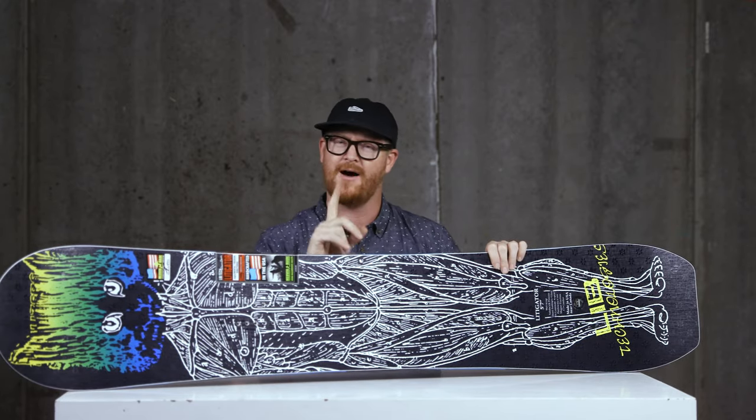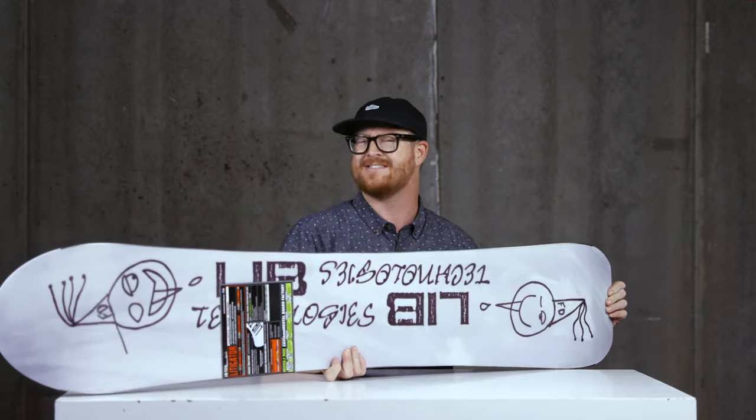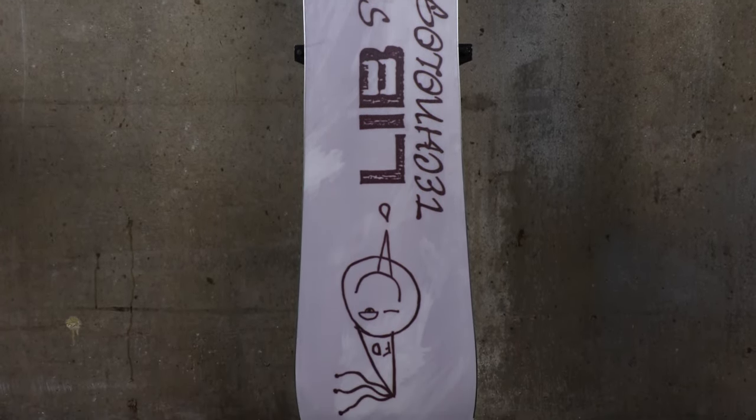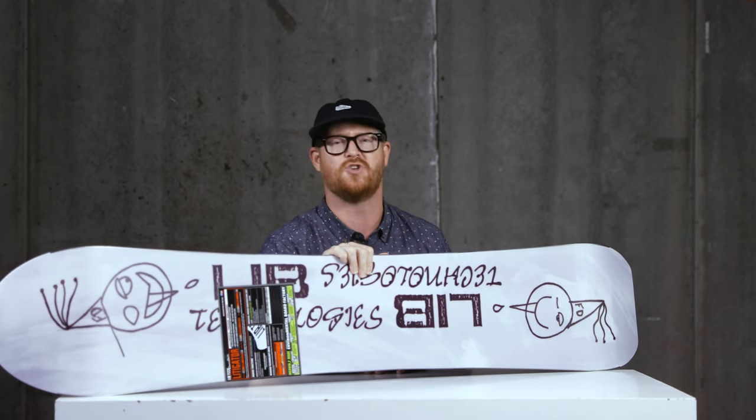On the base — and I'm actually kind of surprised they didn't put a sintered base into it, probably to keep the price point a little lower — this is a TNT combo-style base. It's kind of extruded, kind of sintered, but not fully either one. It's right in the middle, so be happy with it because it's solid.